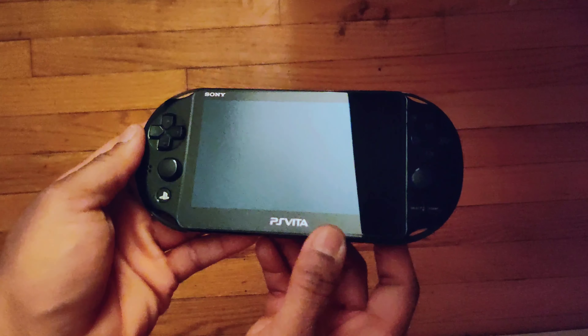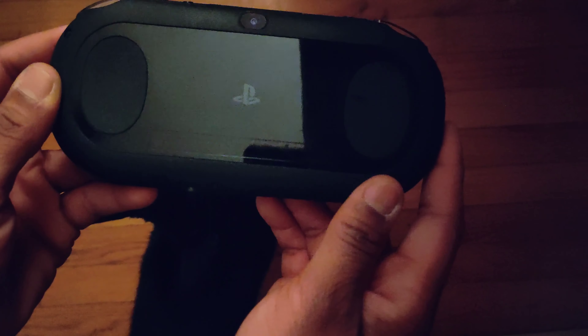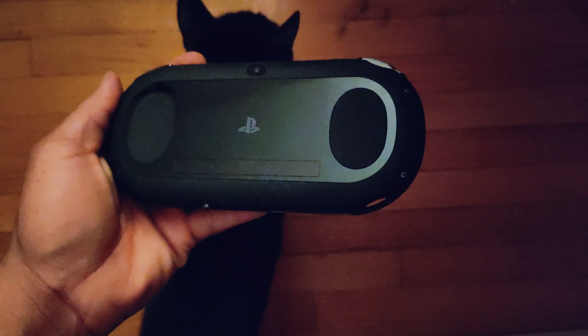Yeah, that looks really nice just looking at it off camera. Here's the back of it — he did say the back had a couple of scratches, but I'm looking at it off camera and I don't see any scratches, as you guys can see here.